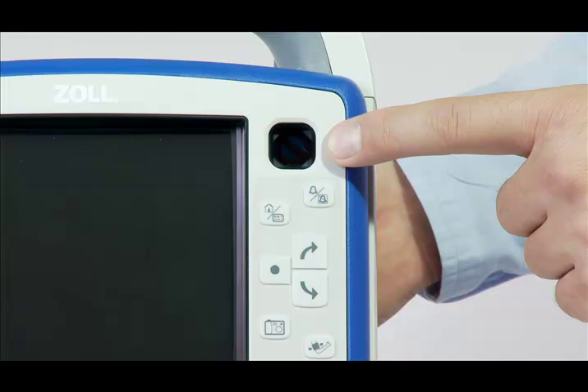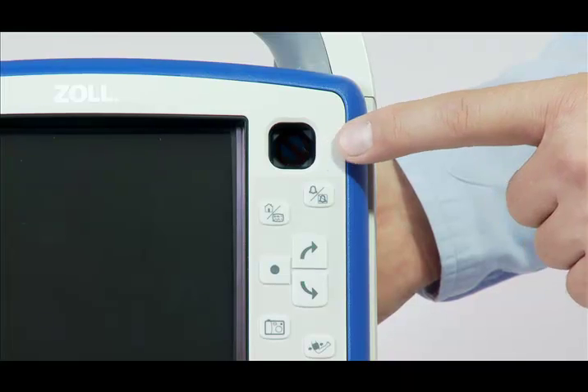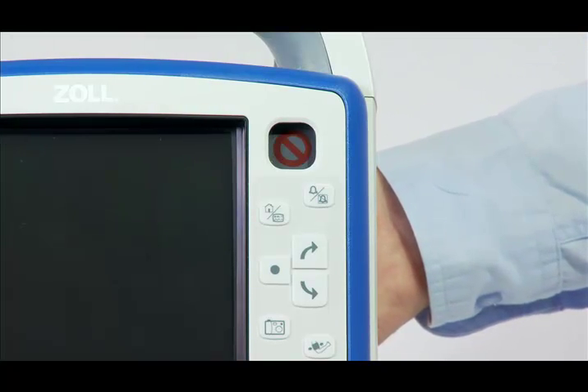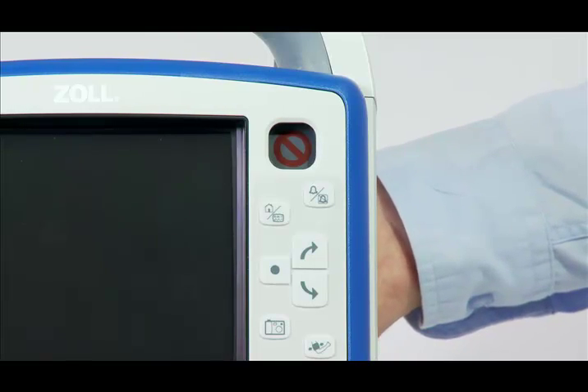It shows the status of the unit based on the most recent readiness check. A black circle indicates the unit is ready. A red circle with a line through it indicates that the unit's readiness has been compromised and that it may not be ready for therapeutic use.